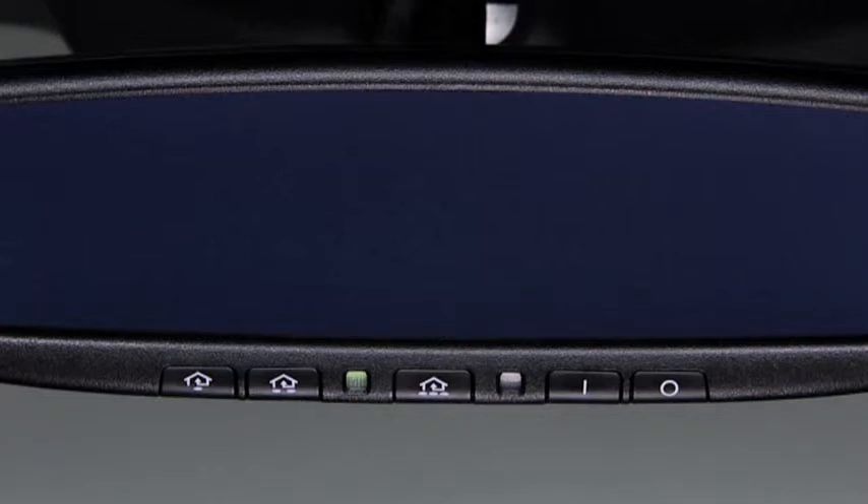Pressing the pre-programmed HomeLink button on the auto-dimming mirror activates a garage door, gate, and other devices surrounding your home.